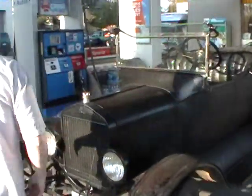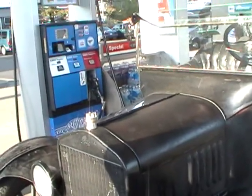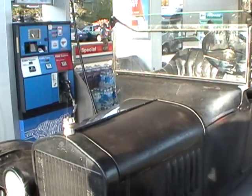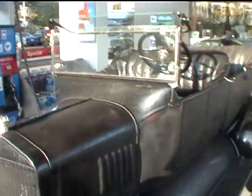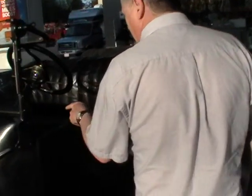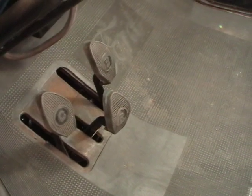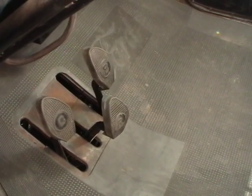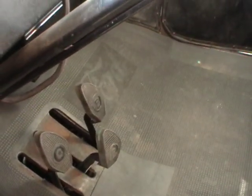And how about gears? Two speeds — high and low. Planetary transmission, so it's a forerunner of the automatic. Two forward and one reverse. It's got a clutch pedal — left clutch, you put it all the way forward, you're in low gear. Halfway up you're in neutral, and all the way up is high gear. And then the reverse pedal and the right gear.